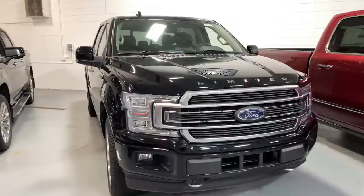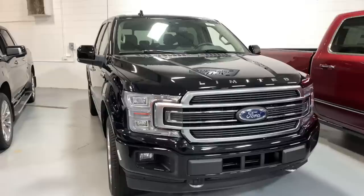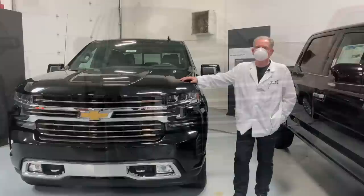The Cybertruck, by contrast, will be using the heaviest material of all — that 30X ultra-hard stainless steel, which is almost three times as dense as aluminum and also quite a bit more expensive.